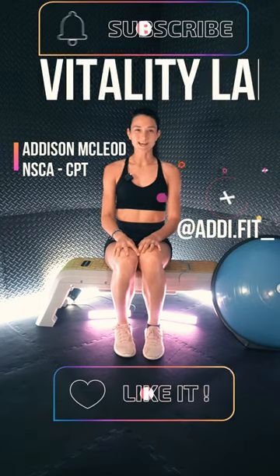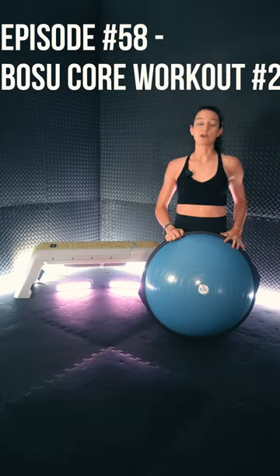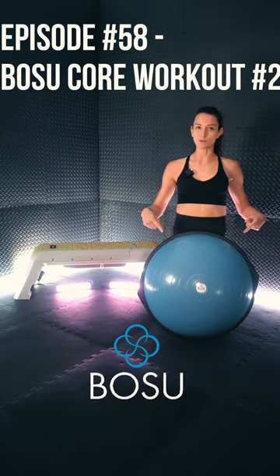What's up, team? Welcome to Vitality Lab Shorts, where we provide you with quick tips for our workouts. In episode 58, we are blasting the core with a BOSU ball.